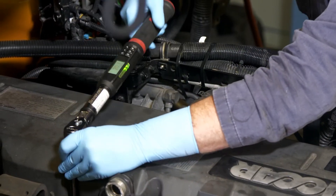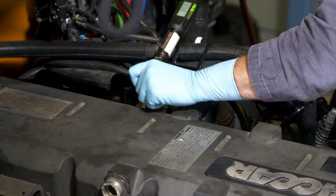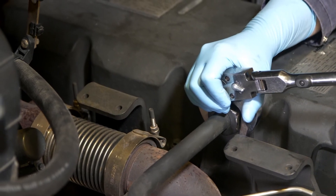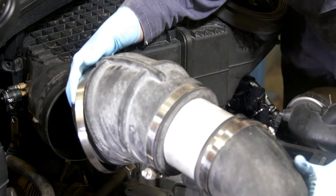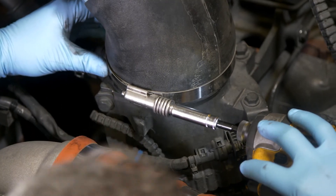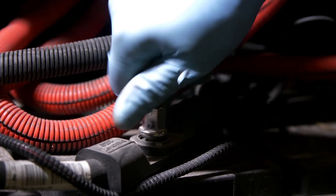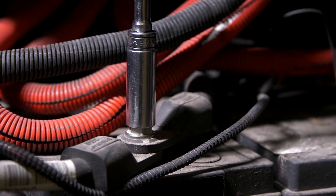Be sure to check PACCAR powertrain documentation before you start the job to determine if this spec has changed. Now reinstall and reconnect all the brackets, lines, and hoses that needed to be removed in order to remove the valve cover. If the air cleaner assembly was removed, make sure that it is installed properly and leak free. As a final step in the process, reconnect the batteries, following the truck manufacturer's recommendation on the torque spec for the battery connections.